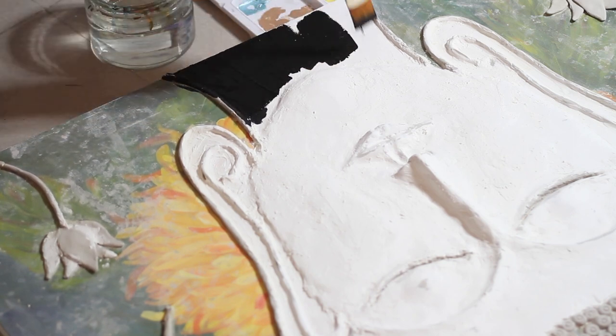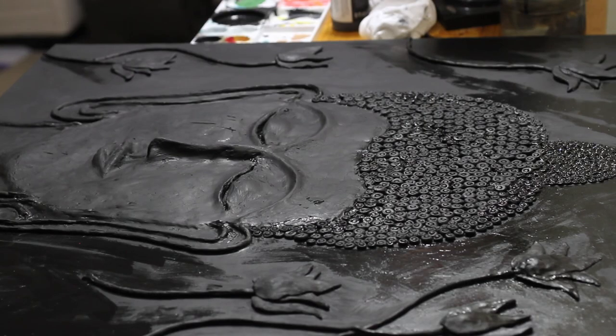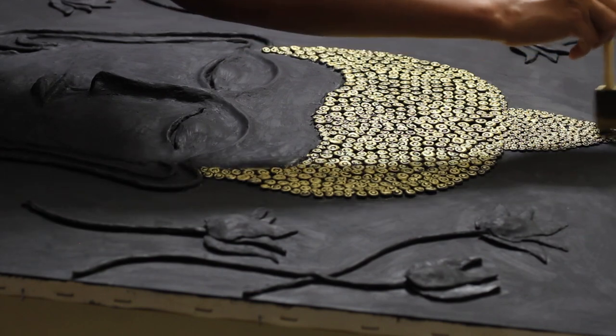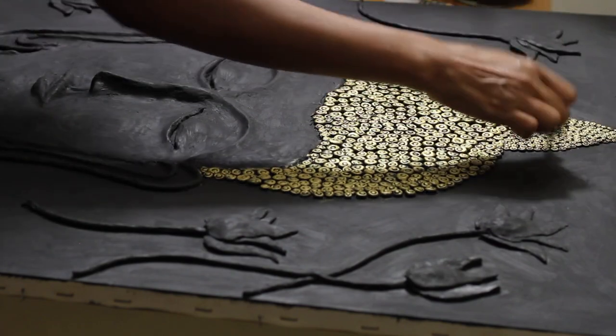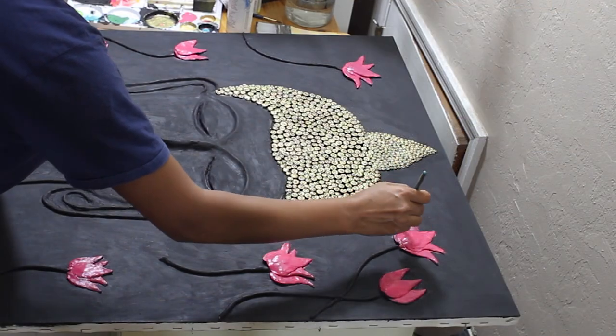I started off by painting everything black using acrylic colors. Once everything was painted black, I used some yellow gold on a sponge to paint the hair gold. Because the base color was black, painting gold on top of it gave it a more natural metallic look.